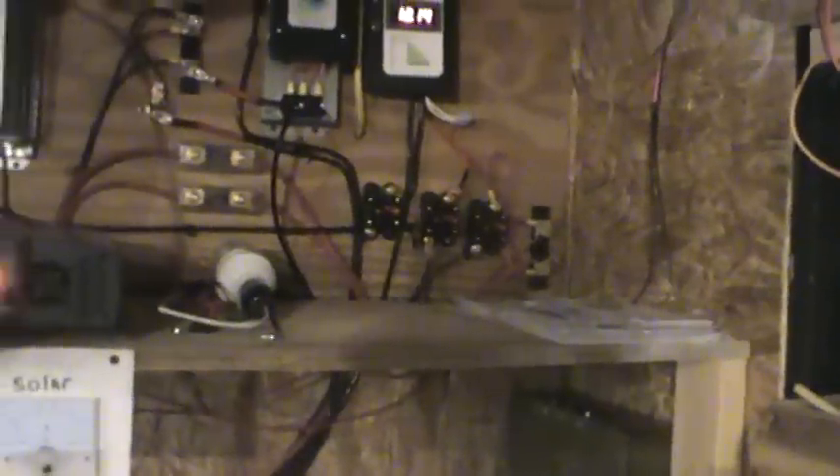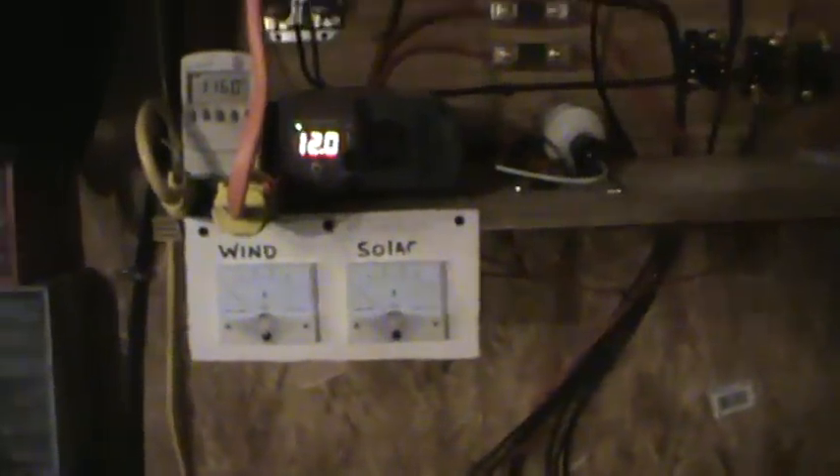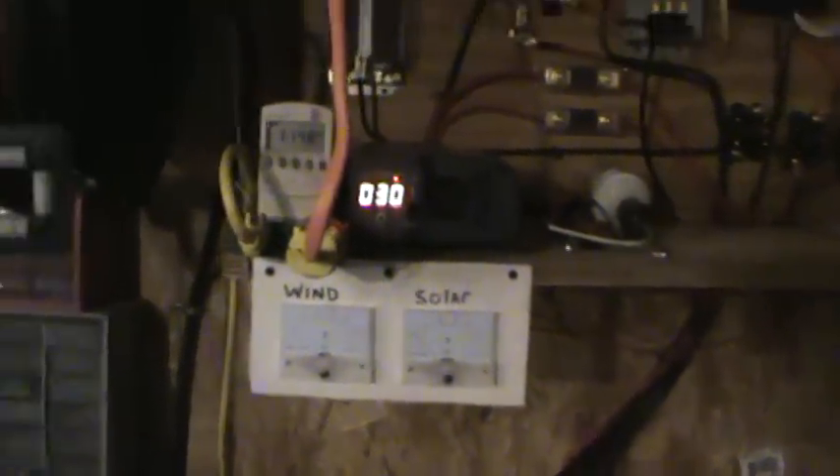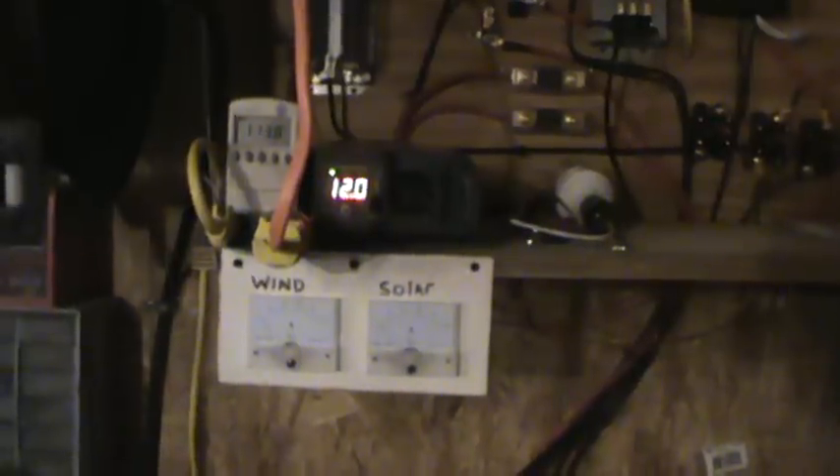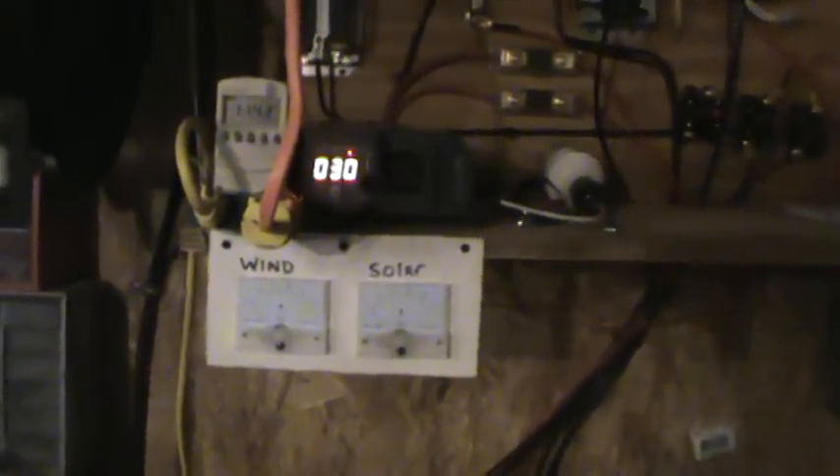For now we'll keep using this Die Hard. I've been running the lights and everything in there every day. Today we had a little sun and I was getting almost about 8 amps. Yesterday the wind was kicking and that thing was over 20 amps — like 24, 26, I seen it hit a couple times. System is working pretty good. I just need to get a couple nice batteries and a couple more solar panels and I'll be good to go.